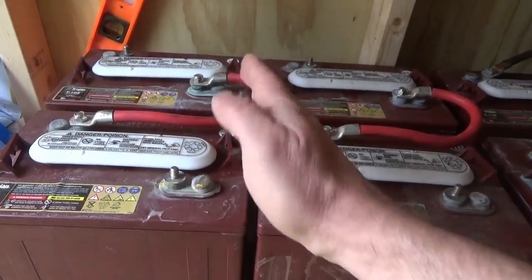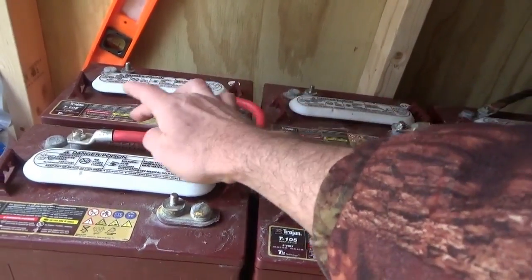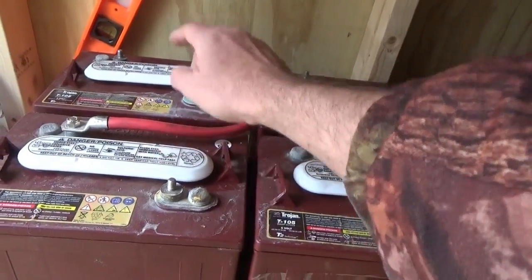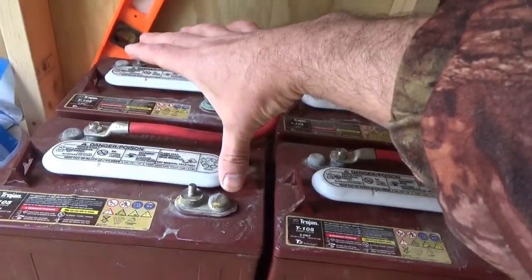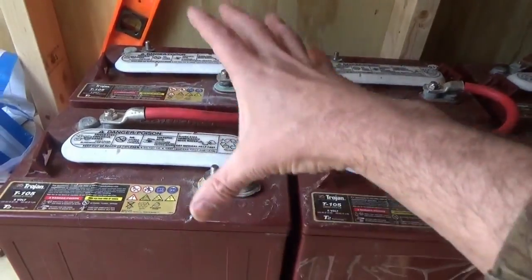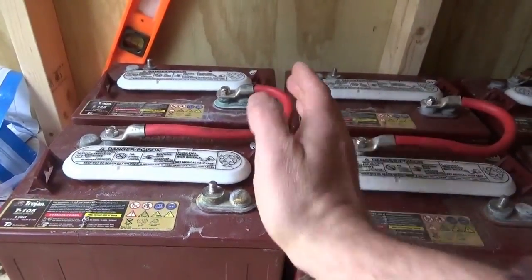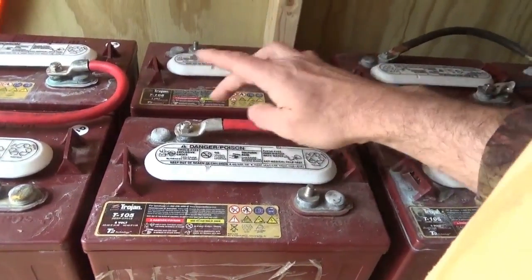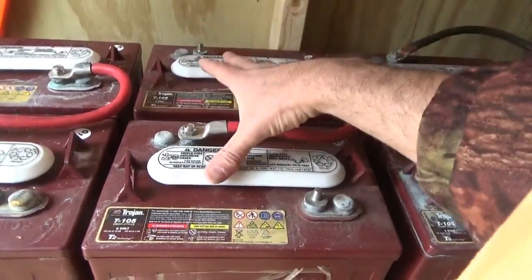Looking at these two batteries, I've connected the positive of one to the negative of another. A 6-volt plus 6-volt gives me 12 volts from the positive to the negative — 12 volts out combined. So now this one is my positive terminal of my new combined battery, and that's the negative terminal. Here I have the same thing: I connected the positive of one battery to the negative of another to give me a combined 12-volt battery.